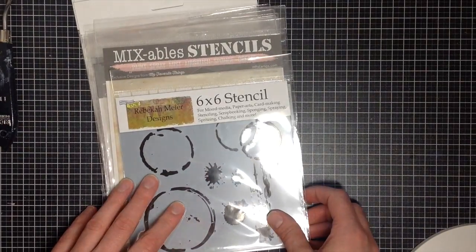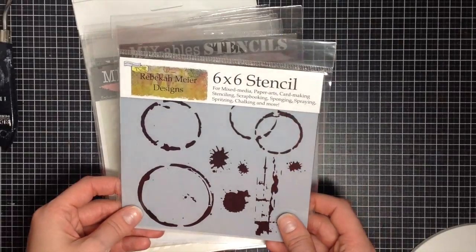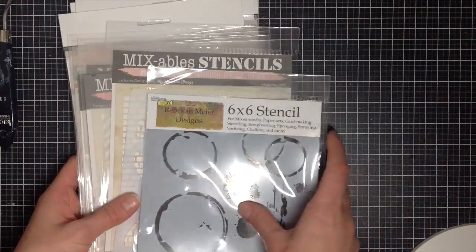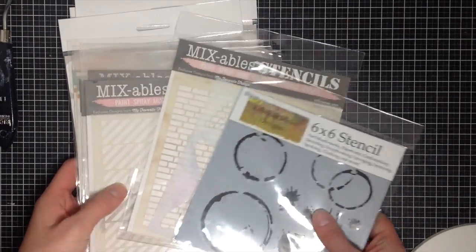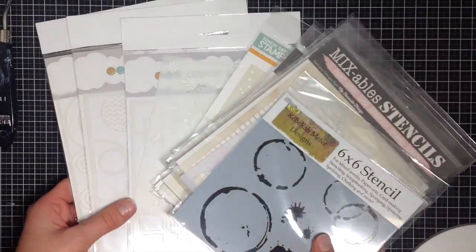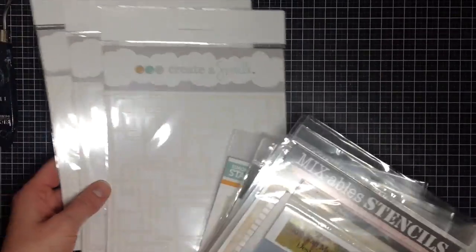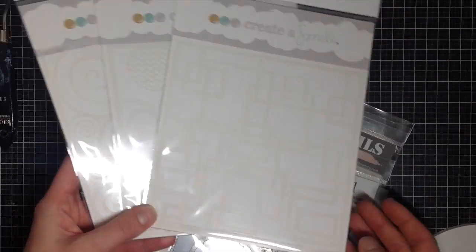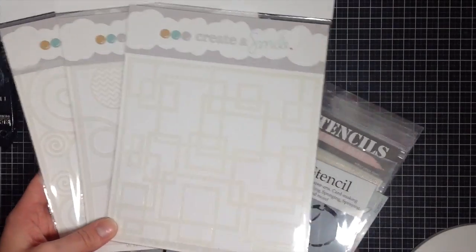Now there are many different brands out there. I personally really like the Crafter's Workshop — they have lots of really fun stencils. I also enjoy My Favorite Things stencils, Simon Says Stamp stencils, and Create-A-Smile. My personal favorite stencils are from Create-A-Smile because they're extremely detailed and very useful. There are so many stencils out there with images and different things, and you don't need them all — it just depends on what you like to do. So I'm going to show you my 10 favorite stencils.